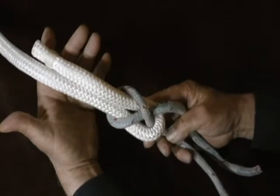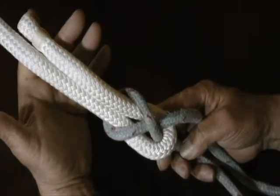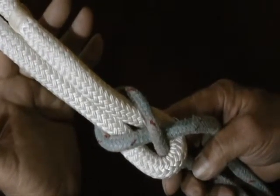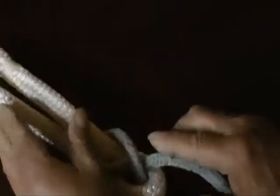It's very safe, very secure. It will not slip. It will not bind. And it's about the easiest way to join two pieces of line there is. The sheet bend.